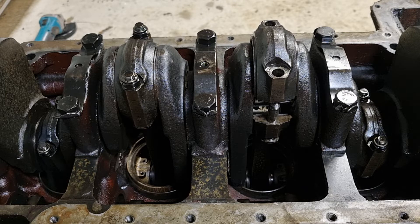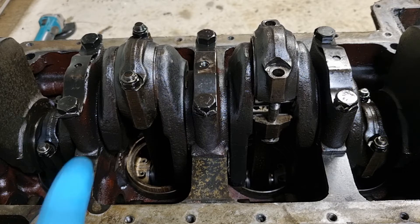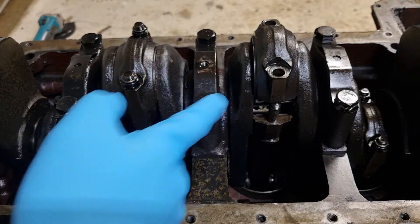First up, you want to turn the crankshaft so that the piston to be removed is at the bottom of its stroke, like I've done here — bottom of its stroke.